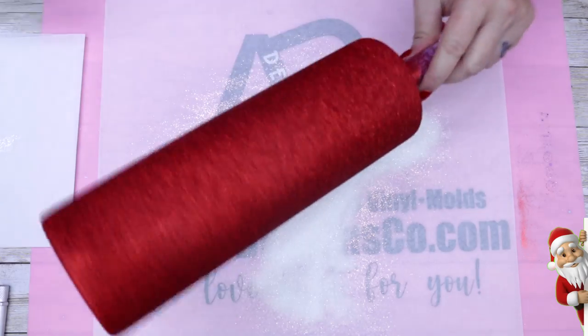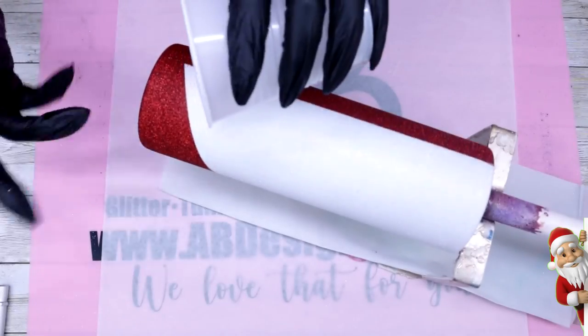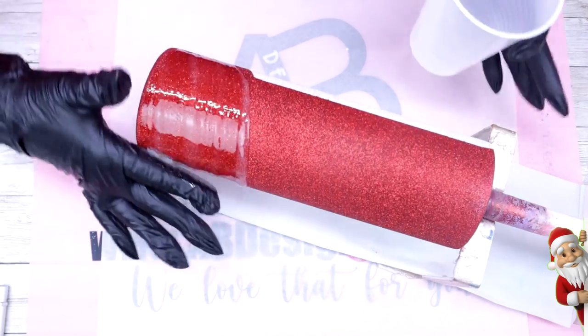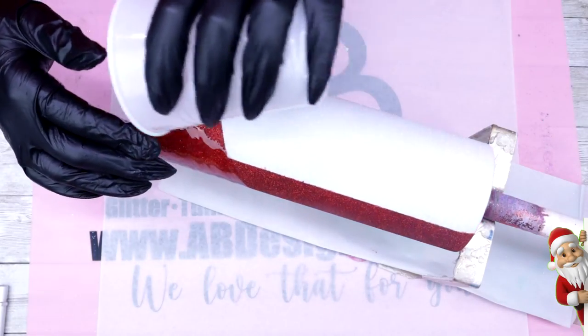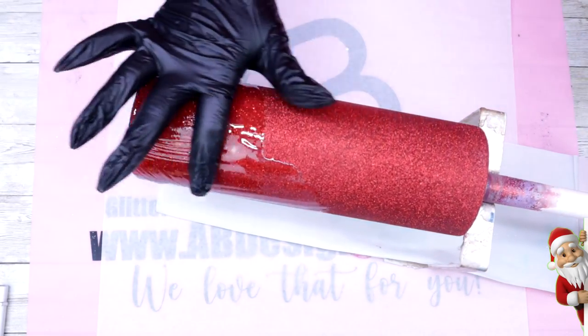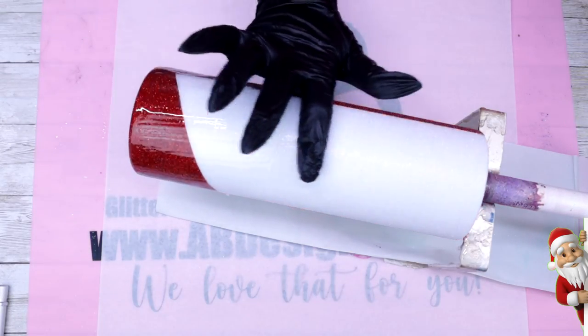Once I seal all of this glitter, I'll allow it to dry for at least 20 to 30 minutes before moving on to the first coat of epoxy. I'm using Fast Set from Counterculture DIY. If you look really closely, you'll notice the red glitter is not contaminating the white — that means you've sealed it really well.